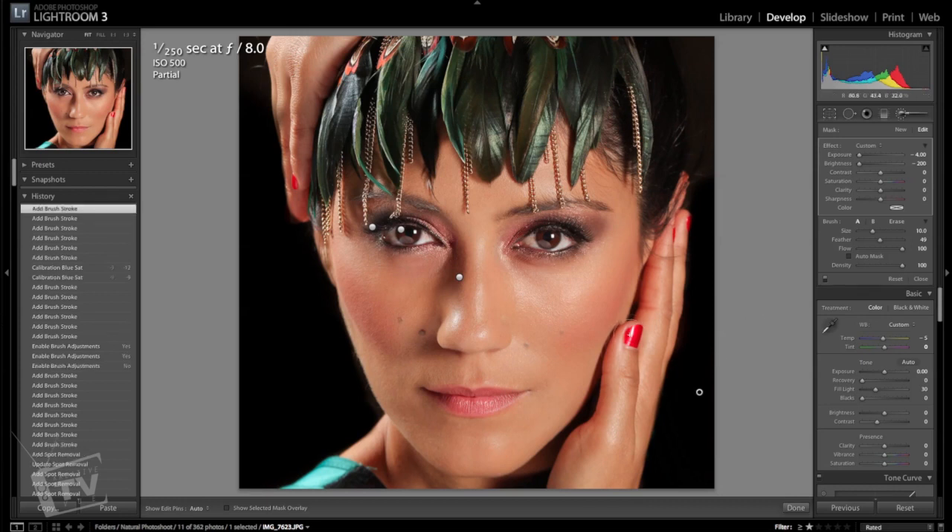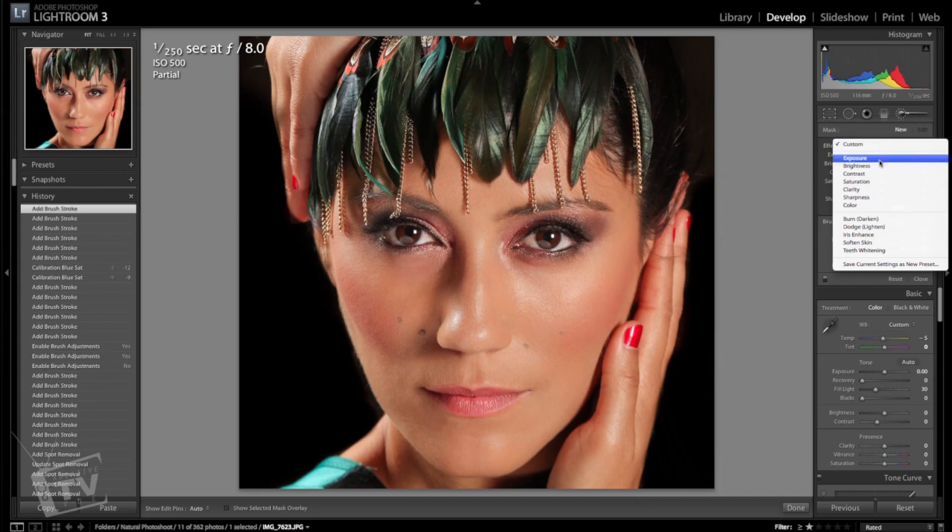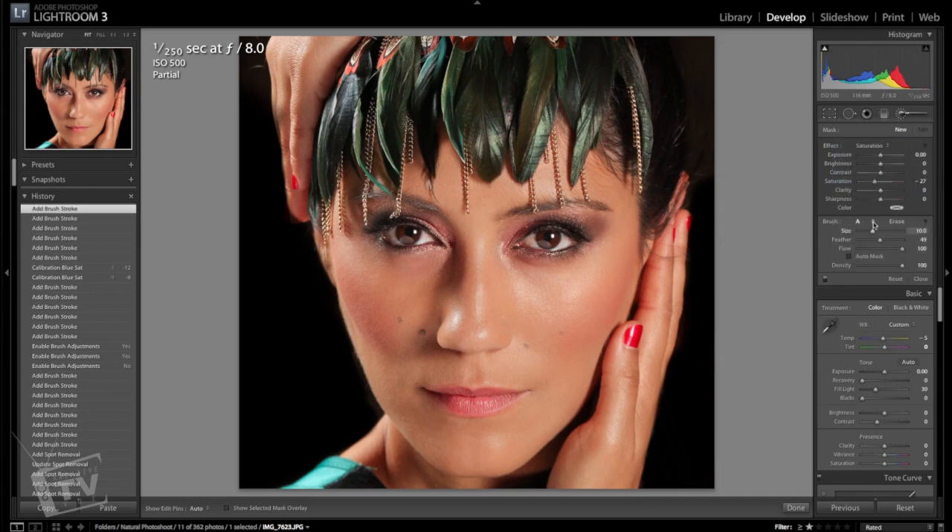One more thing I want to change is the paint on her nails — it doesn't match the image. Create another brush, go down to saturation, choose the image color — I'm going to choose like a bronze or yellow. Drop down the saturation. In this case you want to use the auto mask — if you click on auto mask it'll stay and paint within the nails and won't go outside of it, making it a little easier to work with. That looks pretty good.